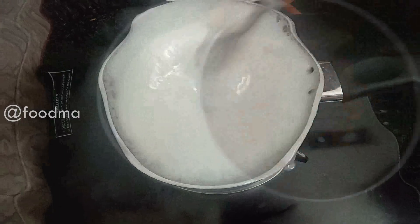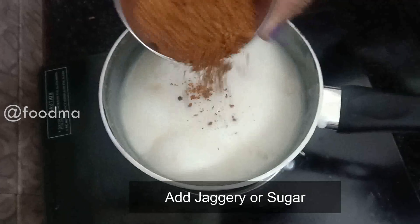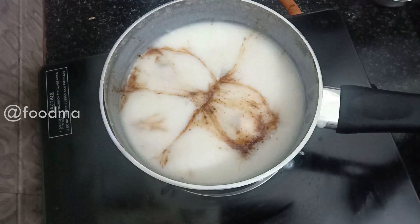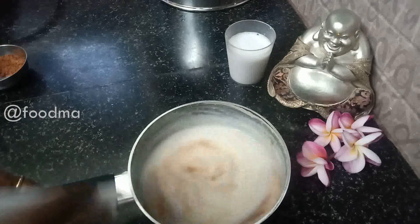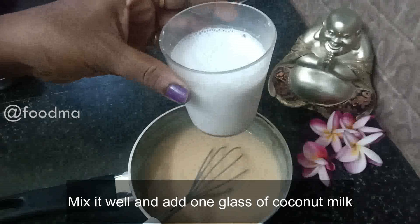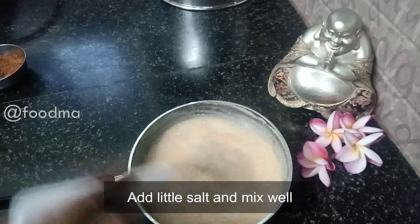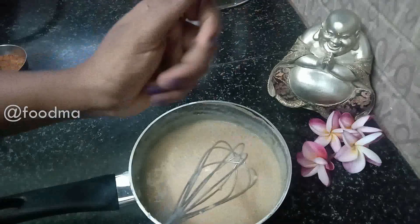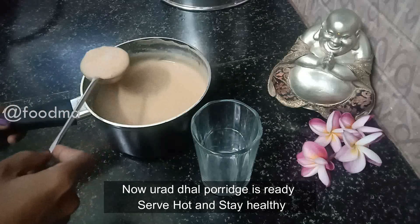The lid is ready. The knife is ready. Put it around, put it on a plate. Put it on the knife, put it on a plate. Let's start with this recipe.